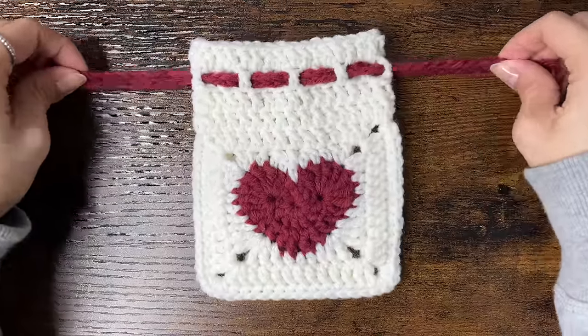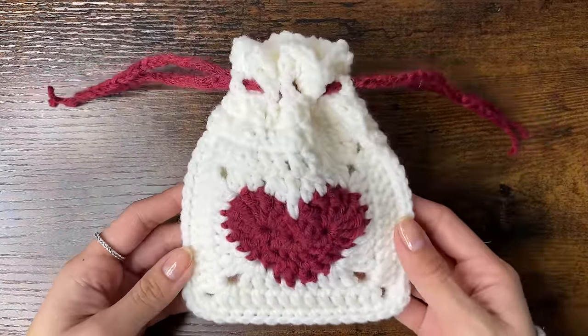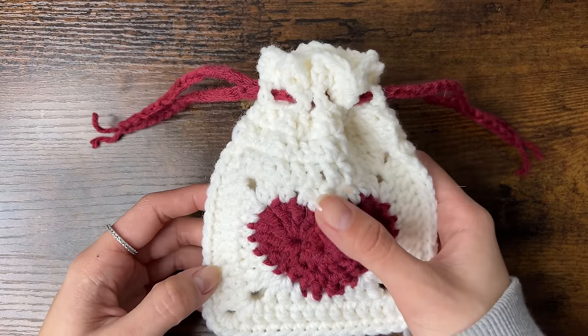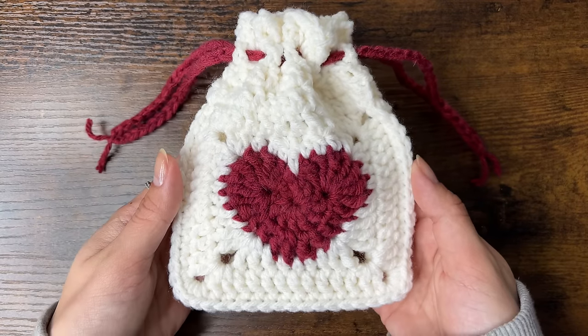Tie the ends together and trim the loose ends evenly. If you tug on the strings on both sides the pouch should close. And that's all for this video — I hope you enjoyed this tutorial. If you did, please leave a like, comment and subscribe, and let me know if you have any questions. Thank you so much for watching — I'll see you next time.